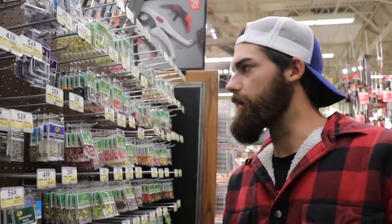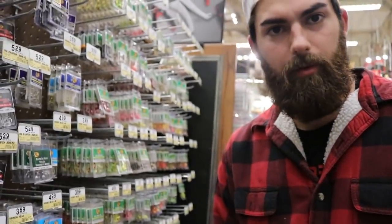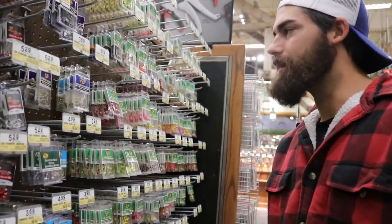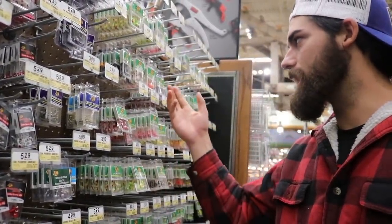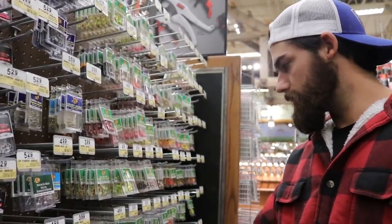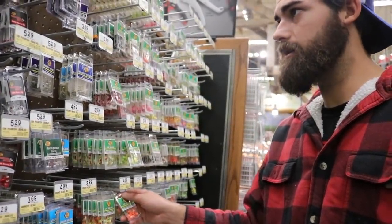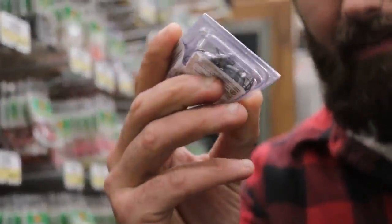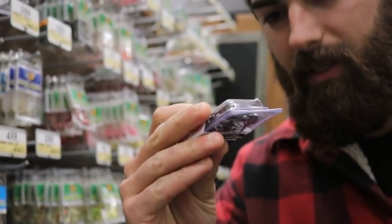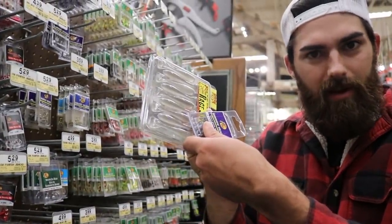Now we need jig heads. Let's go over here and get some. We're looking for jig heads to pair up with these swim baits — about 3 inch size swim baits. We're looking for like an 1/8 ounce head and a number 2-ish hook, or a number 1. I've got these orange ones right here — orange has been good out there. But I had my eyes on these little minnow heads. They're just plain lead with a pretty long shanked hook. Looks like they're a number 2 — I think that'll pair up nicely with these swim baits.